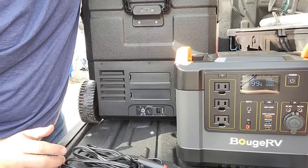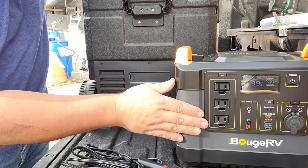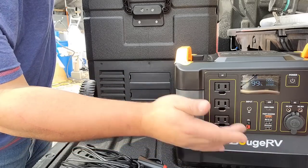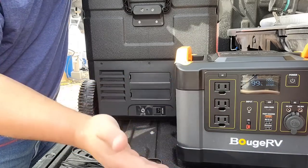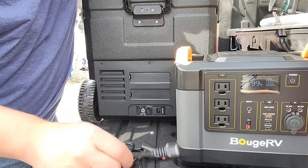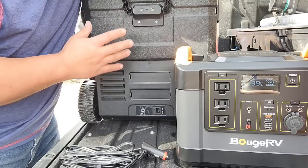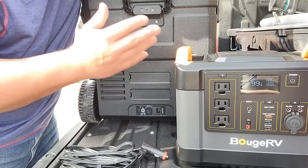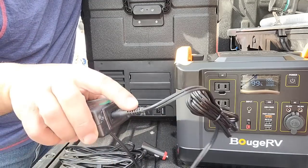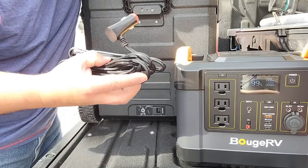Our Bogart V solar generator is on, and I went ahead and activated both the DC and the AC function on it so we can get right to it. The first thing we're going to try is turning this on on whatever setting it is from the factory, and we're going to see how much wattage it pulls off of AC and how much wattage it pulls off of DC.